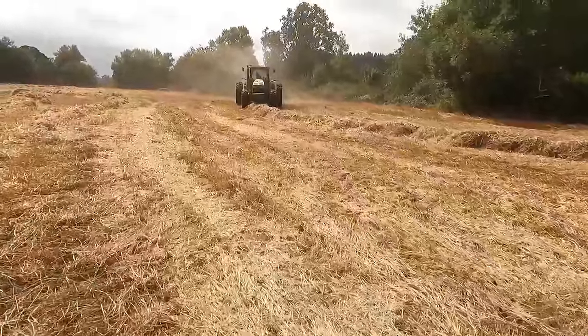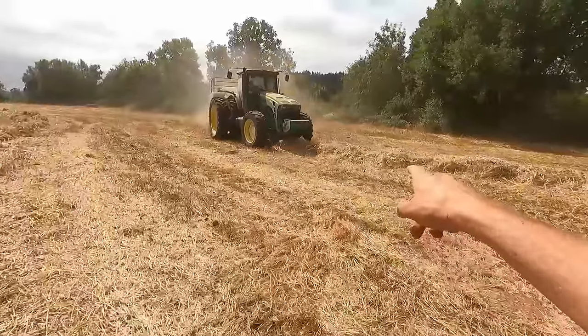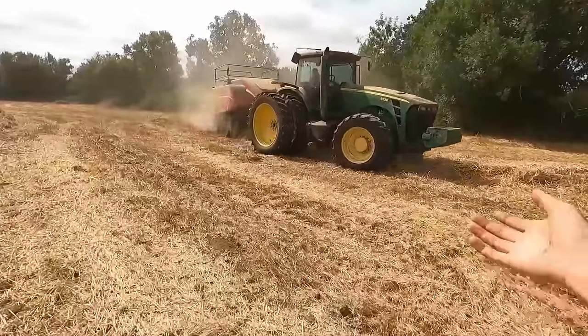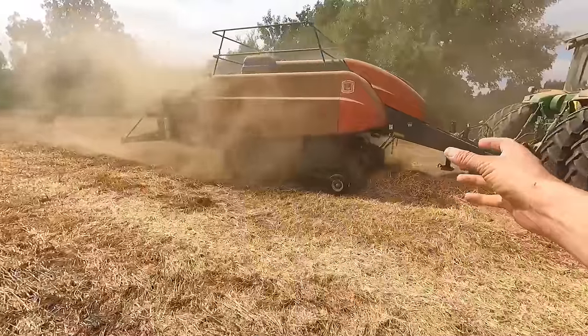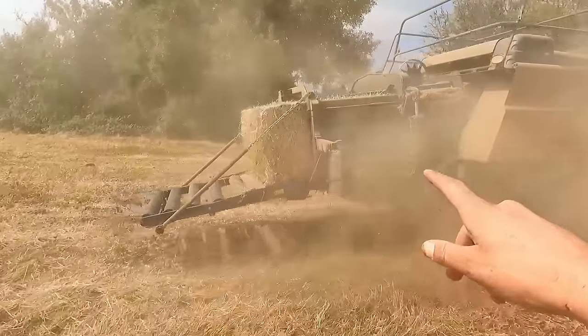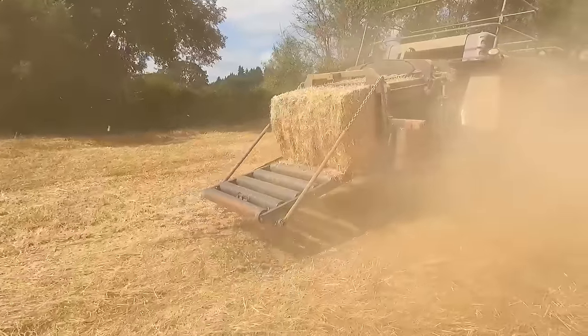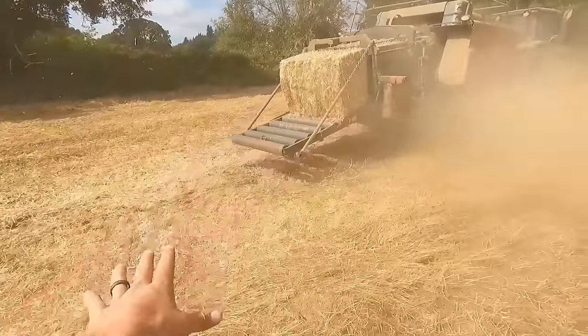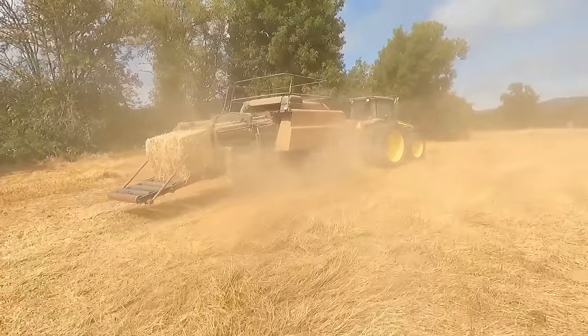The next step in the operation is the noisy and dusty one — the baler. The baler drives over the top of those windrows, scoops them up, and compresses all that hay inside into a bale that comes out the back. If I'd been better at my job, I would have timed this just right so the bale fell on the ground as he went by — never said I was good at this.